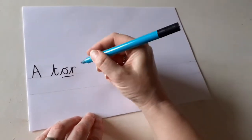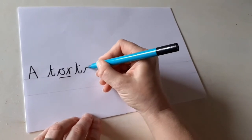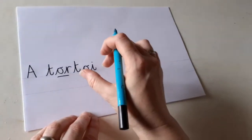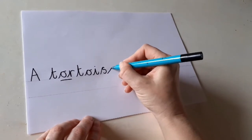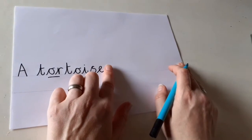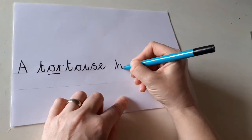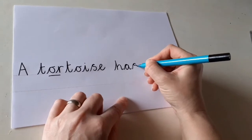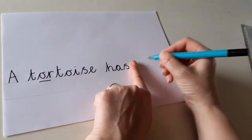Now 'toise' is a bit harder and you can't really sound it out. It's going to start with a T, and I'm going to help you spell this one. So we have 'or' next, then we have an I, then a S — you can hear the S sound in 'tortoise' — and then there's a sneaky E on the end. A tortoise. Finger space. Has — you can hear the sounds: H, A, S. Finger space again. A.